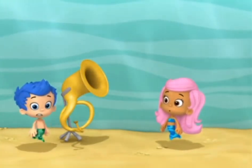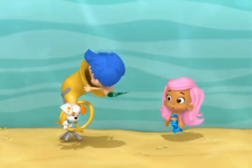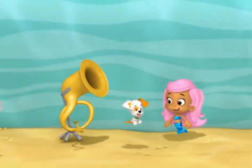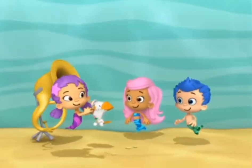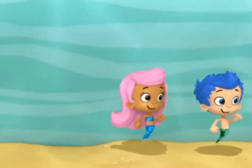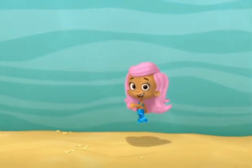Maybe there's something stuck in there. We're playing marching band. Come on! One, two, three, four. I love marching.